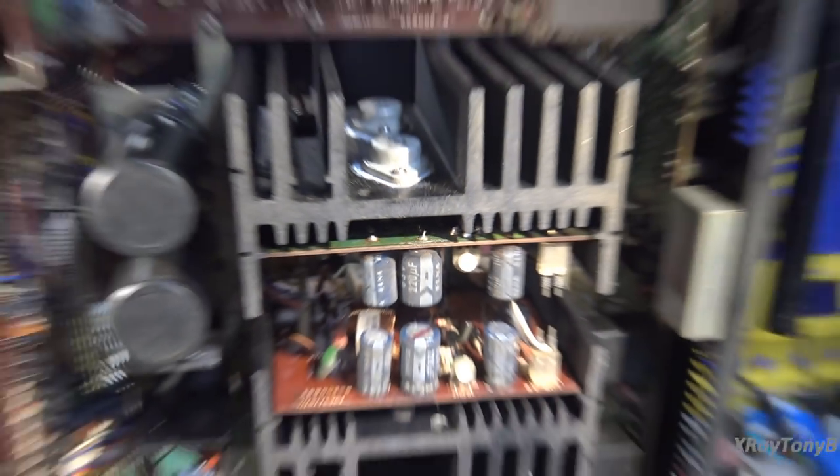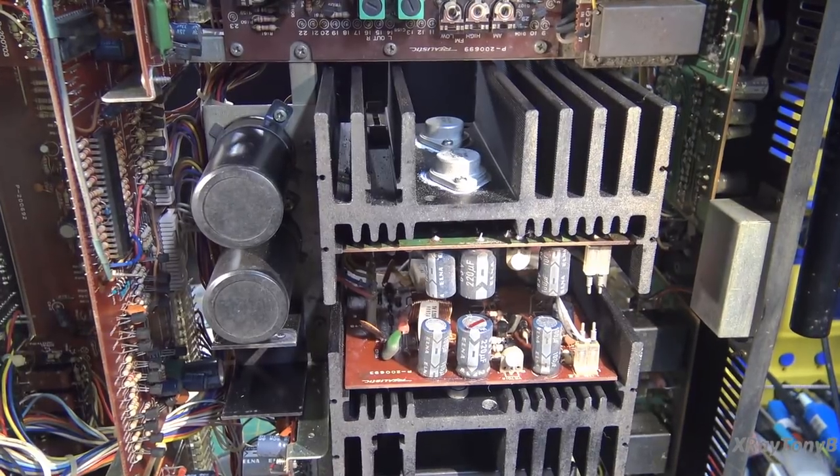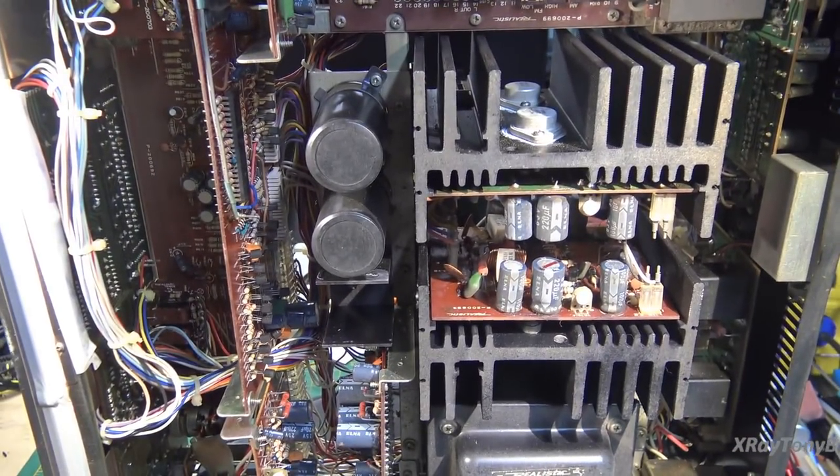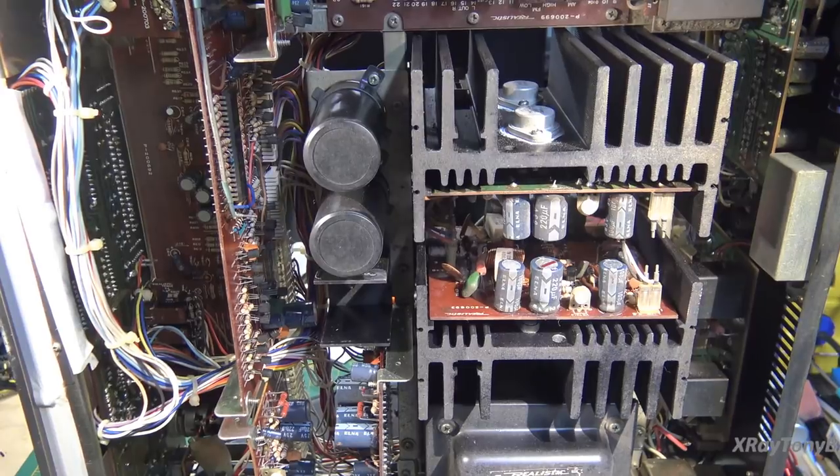This amp looks very serviceable. I've never serviced one, but it actually looks pretty straightforward. This was among the STA 2100, 2080, and 2000 — Realistic and Radio Shack were kind of at the top of their game with those receivers. If you remember, we did an STA 2000 on this channel and it was actually really good. I expect this one to be pretty amazing as well. Let's get started.